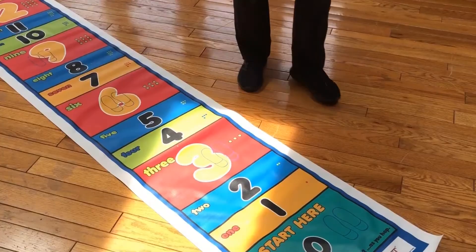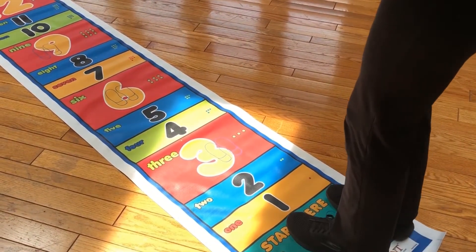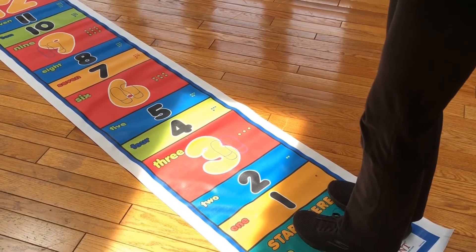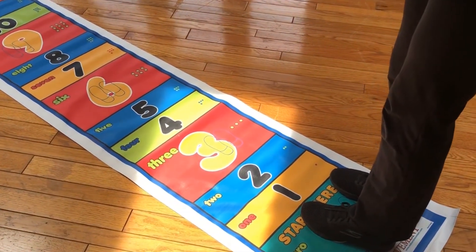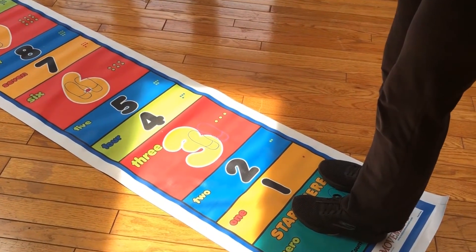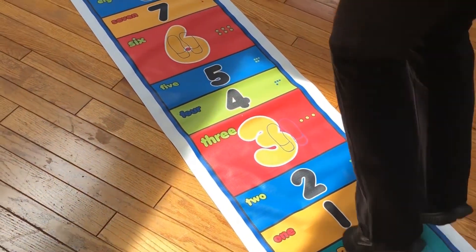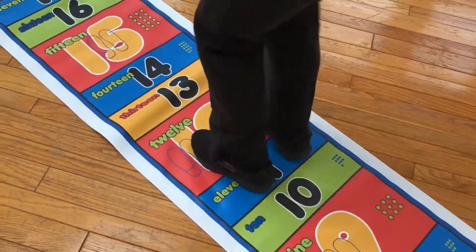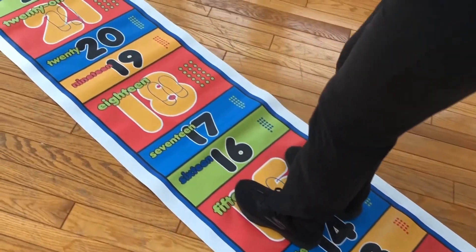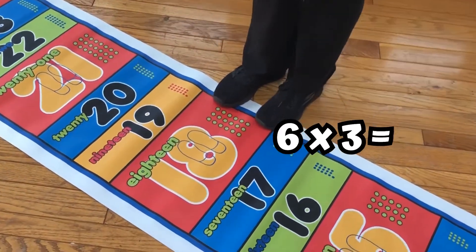Let me show you how to jump to figure out 6 times 3. Remember, this is 6 groups of 3. Come to the 0 and stand on the 0. I'm going to make 6 jumps to figure out what 6 times 3 is. Ready, go. One, two, three, four, five, six. 6 times 3 is 18.